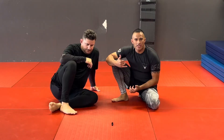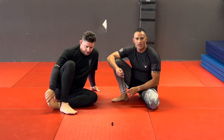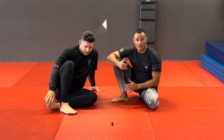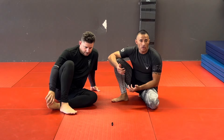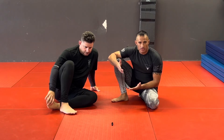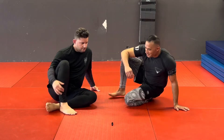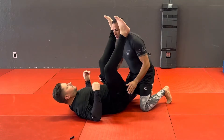I want to continue with that double under stack position. If it doesn't keep working, we've gone over regular double unders, the switch, and getting into the truck position. Today's going to be an option if you don't like going to that truck — either way, we'll have you take the back instead.